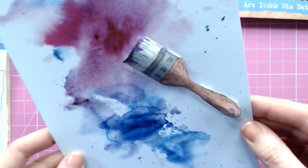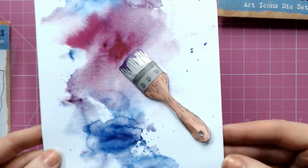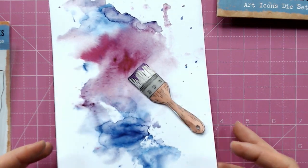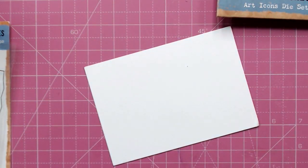There we go! There we have our paintbrush — dimensional, stamped, and die cut perfectly, looking brilliant on a card. I'm just going to run through that process once more with one of the paint tubes so you can see it done again.